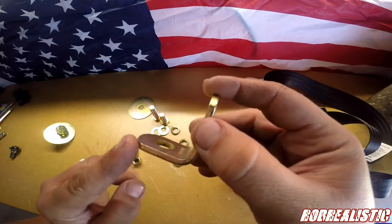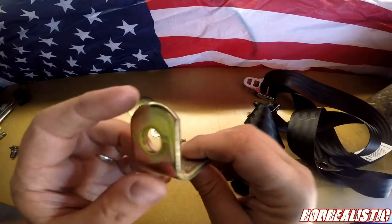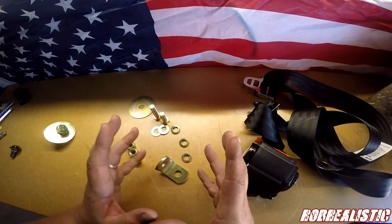You also have a bracket. Notice there's a long side and a short side — that's going to be important. If you put this in wrong, it is not going to fit right. Let me show you how to install this better than LMC could have, because they don't include instructions.